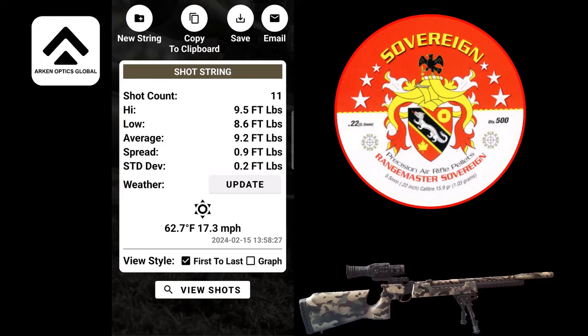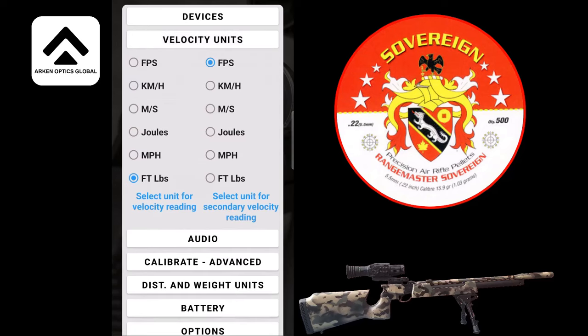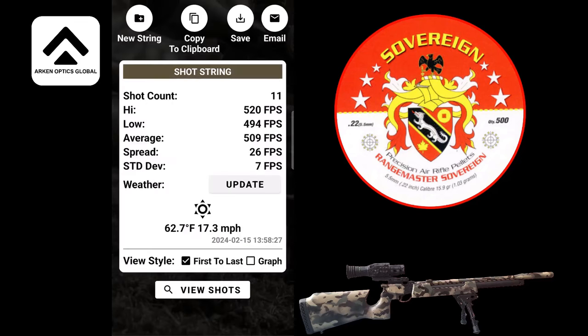I've got an average of 9.2 — that's what I was going to put anyway. It's got an average of 509 feet per second at 24 yards, and the average at the muzzle is 575. So we'll calculate the BC based on that.